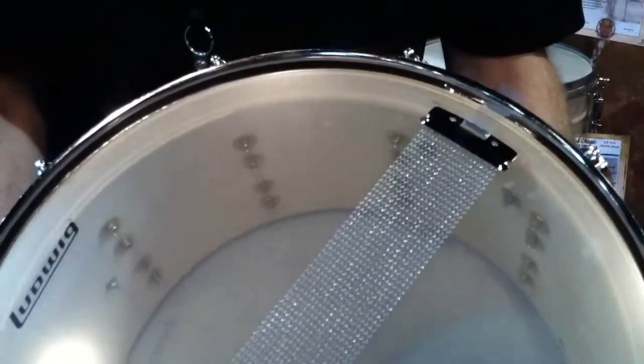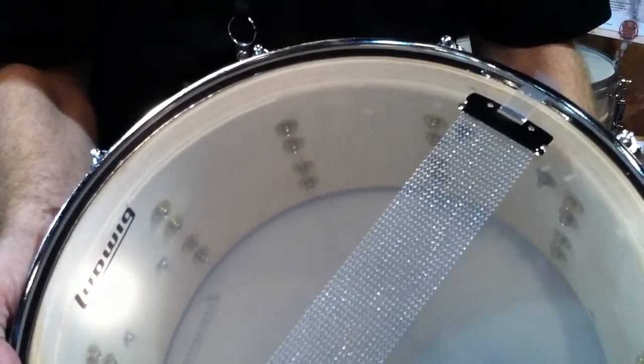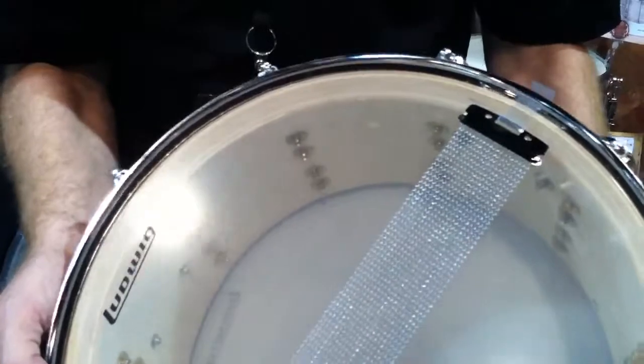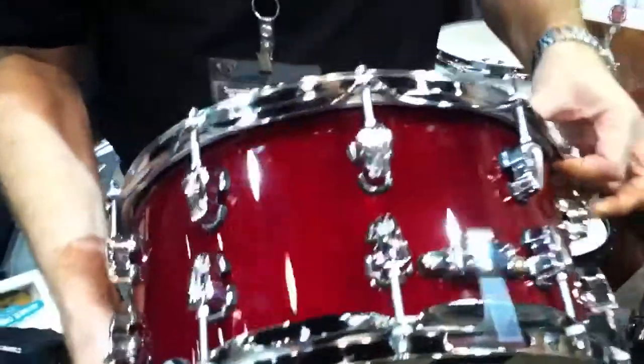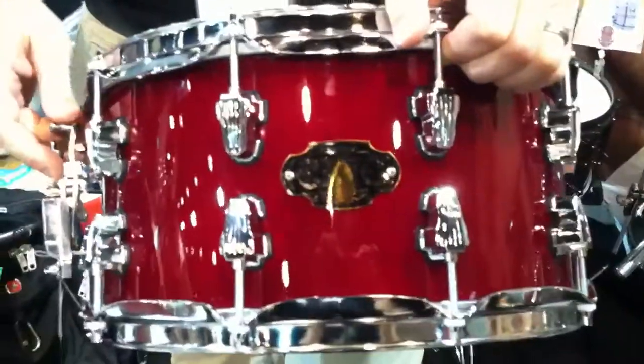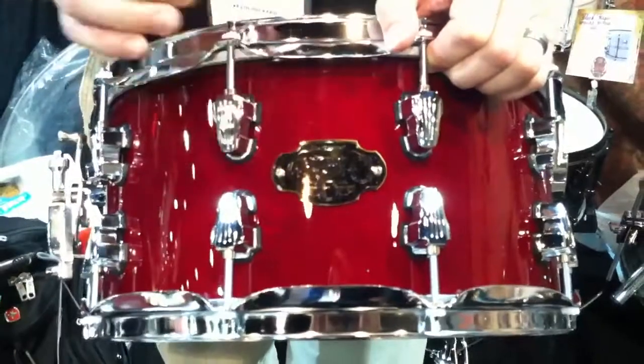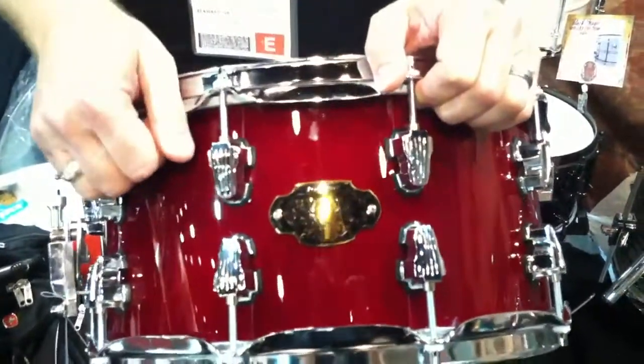It produces a very thick, low-fundamental type of sound with lots of bright attack and focus. It's a great drum for a great price — these are going out for less than $300 US online. The response has been phenomenal so far. It's a great drum at a great price, and it adds to the legacy that is Ludwig's snare drums. We're happy to be showing it here at the show. Take care.